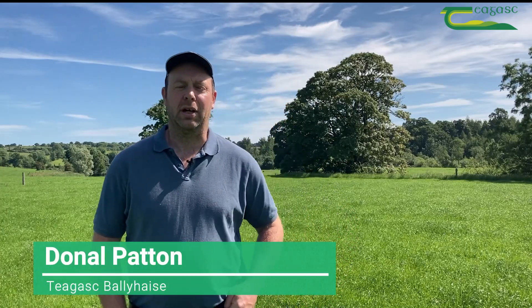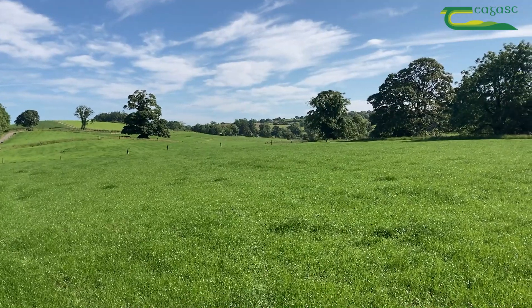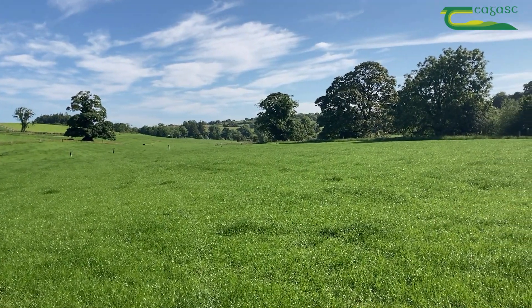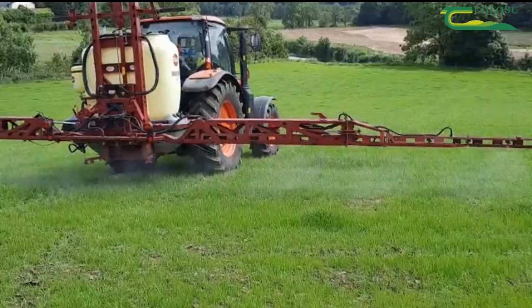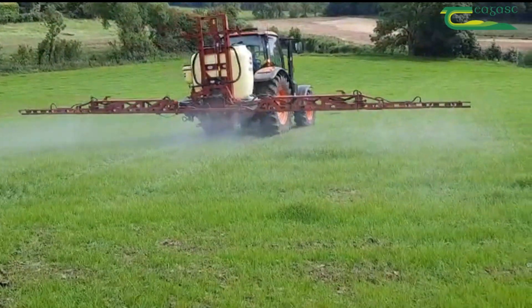Just following up on the videos we did a few weeks ago on the reseeding in Ballyhays. These are the paddocks that were sown in mid-May. Half the paddocks have got grass only and half of them have got grass-clover. In terms of the management since sowing, they were post-emergence sprayed last week.